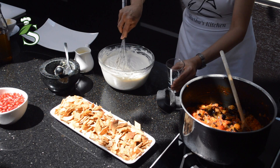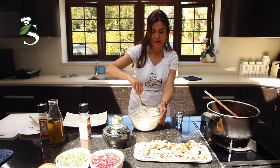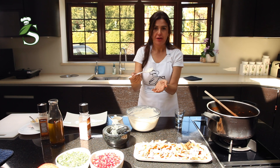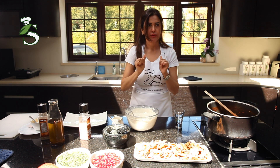Just a tiny bit of water. You can check the salt — just try it a little bit. I think it's good. It's really nice.